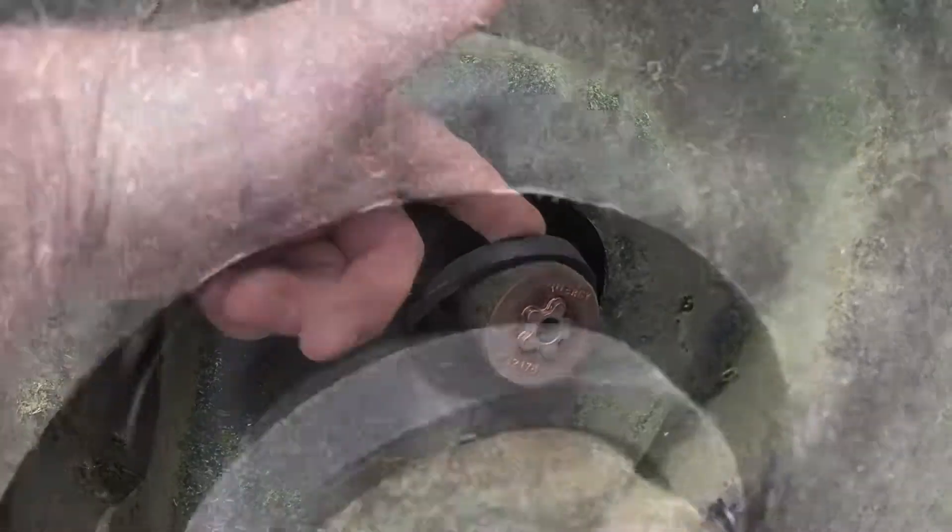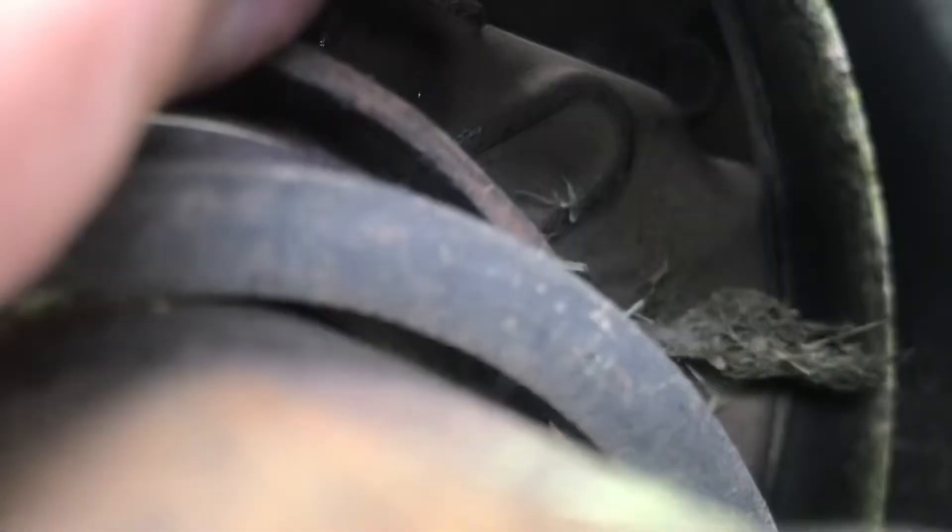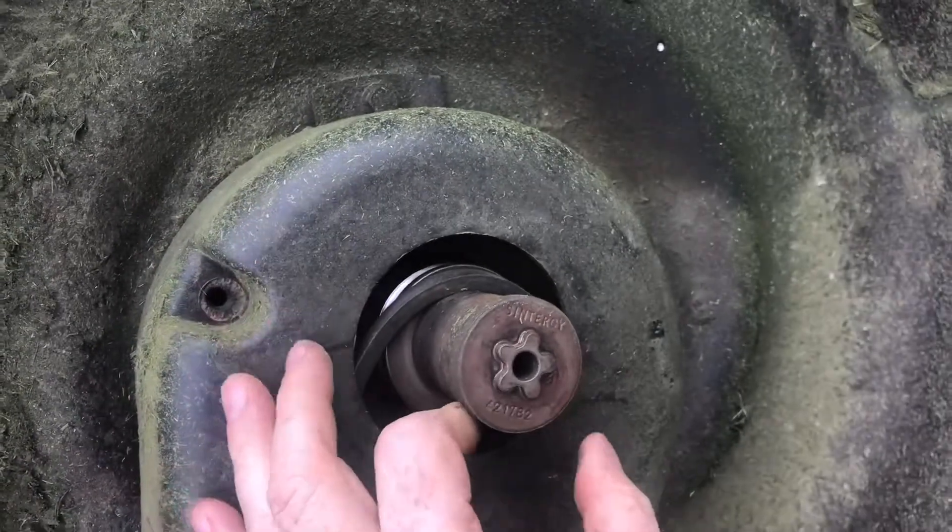You can see that the belt is off. It needs to go into that pulley back there. There's a piece of metal that keeps the belt in place, so we're going to need to pull this entire assembly forward.